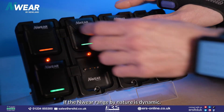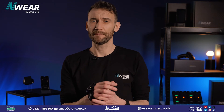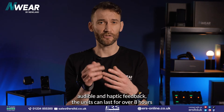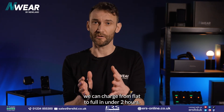As the M-Ware range is dynamic by nature, we wanted our accessories to match. As wireless devices, the units are powered by batteries, and based on our high volume of scans with full LED, audible, and haptic feedback, the units can last for over eight hours. At optimal charging via the CD50, we can charge from flat to full in under two hours.